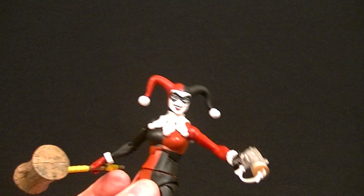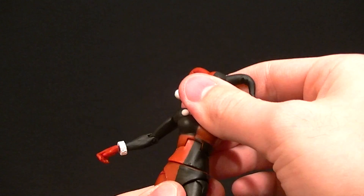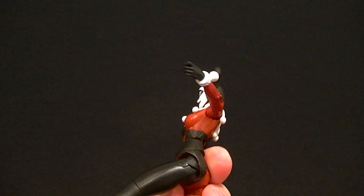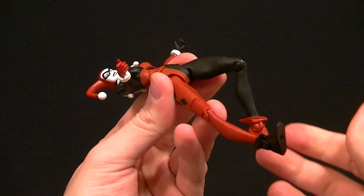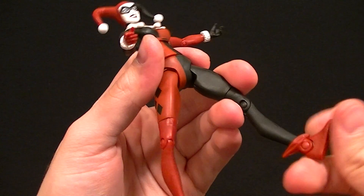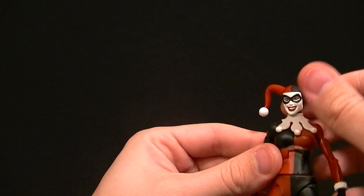Her ab crunch does work, though not great — she leans really far back and almost not forward at all, but it is there. We have a waist twist, standard hips with pretty limited articulation so she's not going to be doing too much acrobatic posing, but it's acceptable. Thigh swivel, single jointed knee, nice sculpt for the shoes, and a single jointed ankle with no ankle rocker, but you can probably get enough posability out of it.